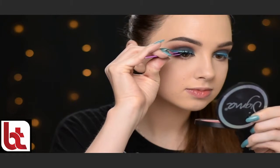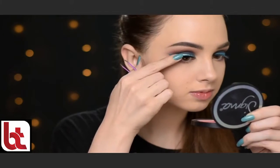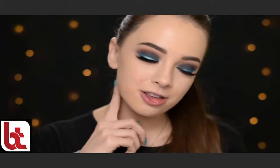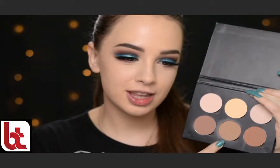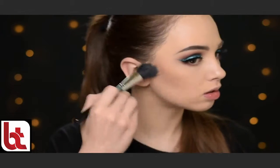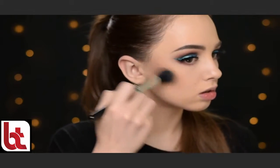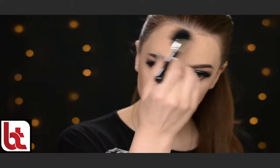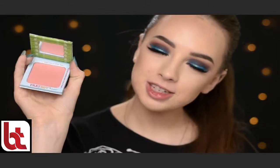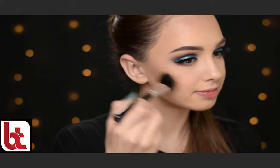Now I'm going to apply some falsies — these are the Blinking Beauty lashes in the style Ello Jell-O. Now we're going to the face and I'm going to contour with the Anastasia Beverly Hills Contour Kit in Light to Medium, using the Jessup Dual Fiber Powder Blush brush. And for blush I'll be using Frat Boy by The Balm, applying it with the Jessup Large Powder Brush.